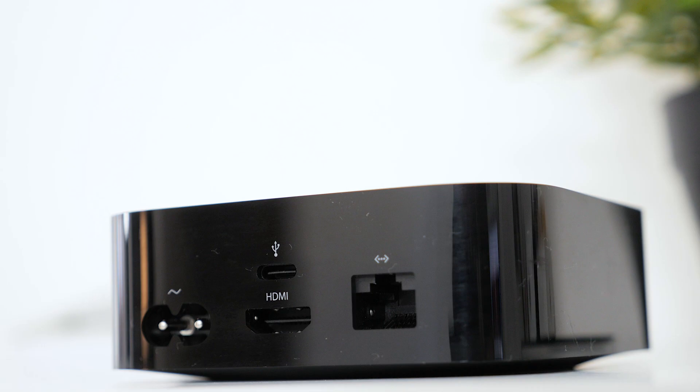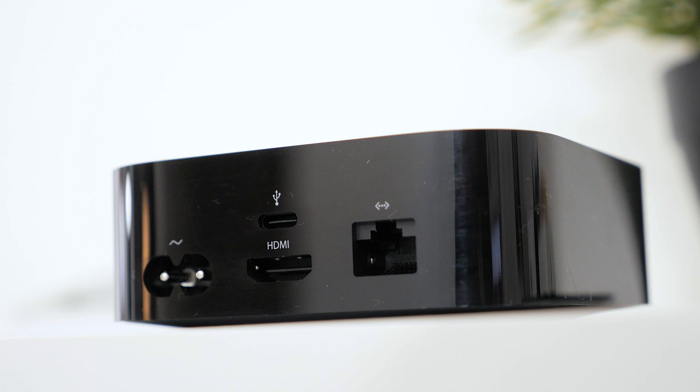On the back, the ports have changed a bit as well. You still have the normal ports like HDMI and Ethernet, but there's no longer an optical audio port, and instead of micro-USB, there's a new USB Type-C connector for servicing.